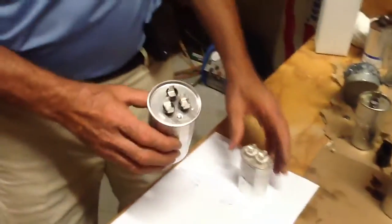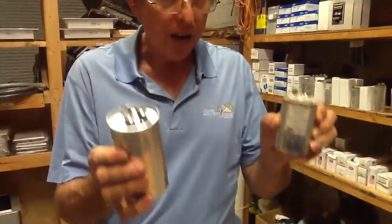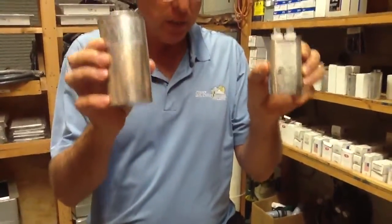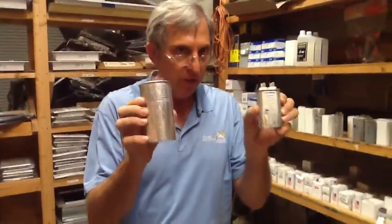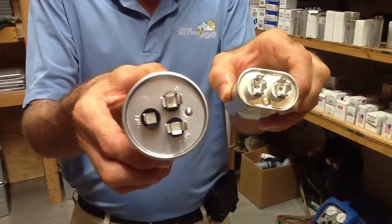The whole thing I want to point out is when you go and buy the capacitor you need, match the capacitors to what application you're putting it into. A dual capacitor is going to have 3 prongs, and a single capacitor is going to have 2.